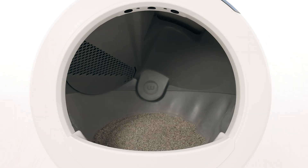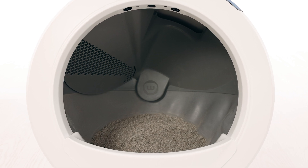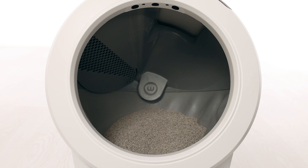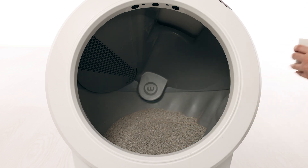The weight scale could be detecting additional weight added to the Litter-Robot. If you've recently moved your unit or added litter, this could cause the unit to think a cat has entered and not exited. Check that your unit is not overfilled with litter. If the litter is filled above the line, please remove some litter before proceeding.